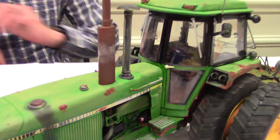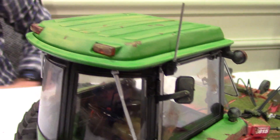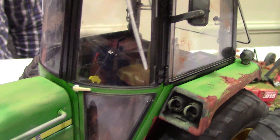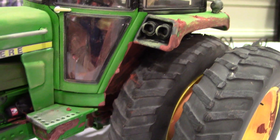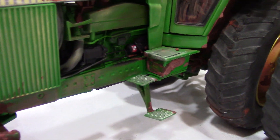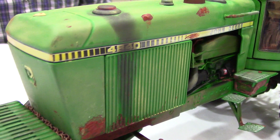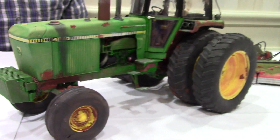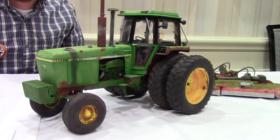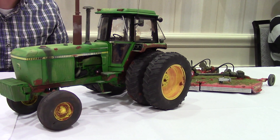I seal it first with some satin clear coat, then pull the tractor all apart and tape the windows off. Then I use a weathering compound that model railroaders use, and I find a tractor I want to make it look like, or the customer sends me a picture of what they would like. I do it as it should be, then seal it back up so you can't rub everything back off — make it look old and used.